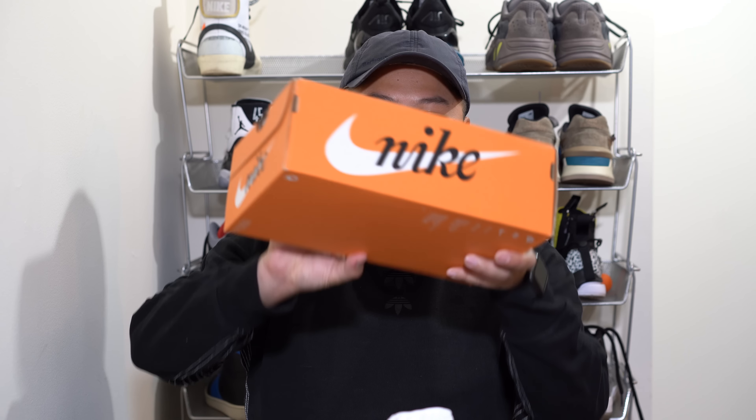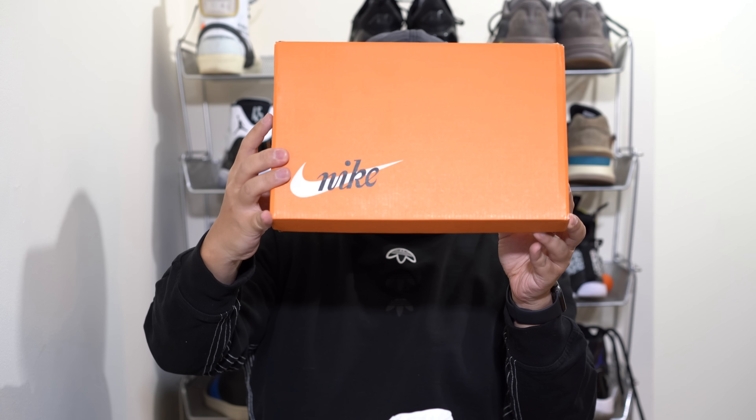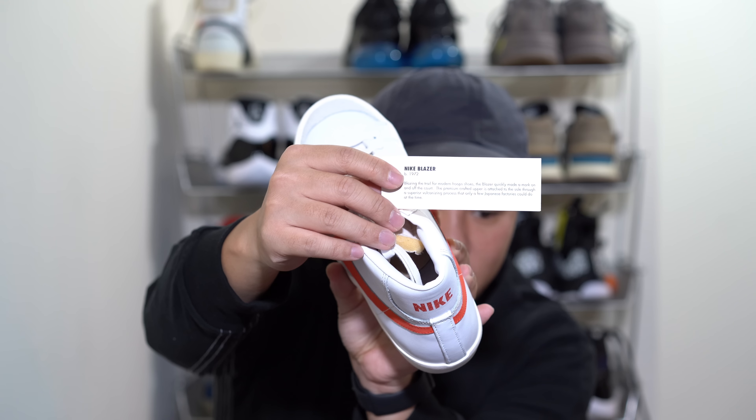First and foremost let's look at the box — it comes in this nice orange box done in a vintage style. If you look at the top of it it has that older Nike symbol on there. On the shoe itself there is a specific hang tag that says Nike Blazer on there.